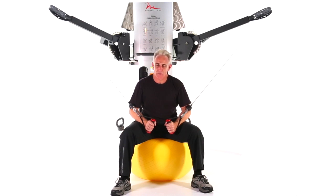This next move is a low cross cable fly. You'll be doing it seated on a ball with both hands.